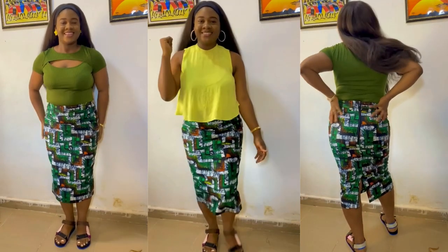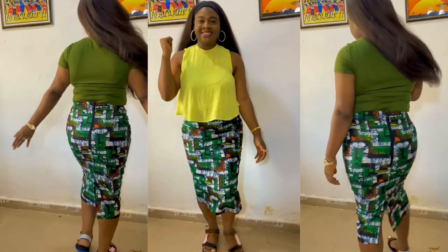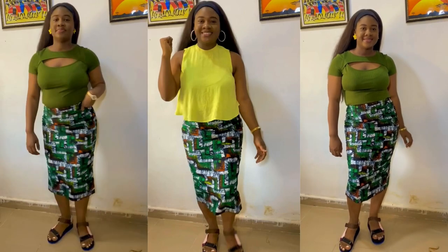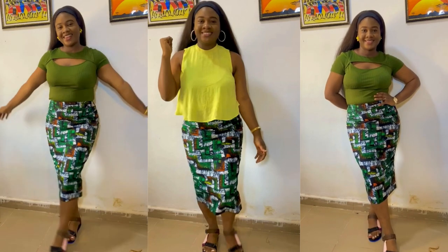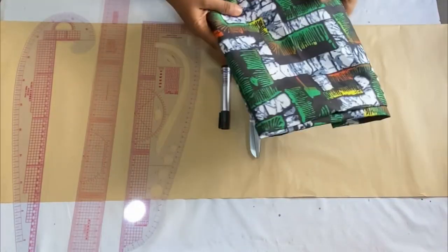This is what the back looks like — it has a band on the waist and a zipper at the back. You can see the slit also. I achieved this style using two yards of Ankara fabric. If you want to know how I made this simple skirt without a dart, keep watching. Don't forget to give it a thumbs up, leave a comment, and subscribe to my channel.